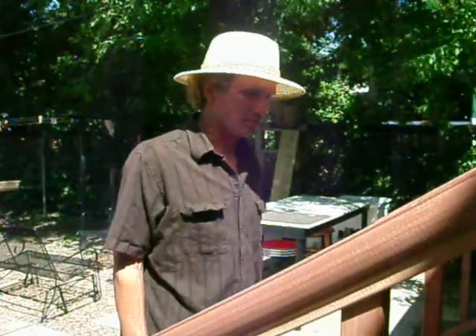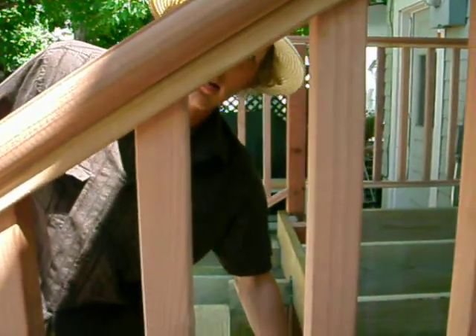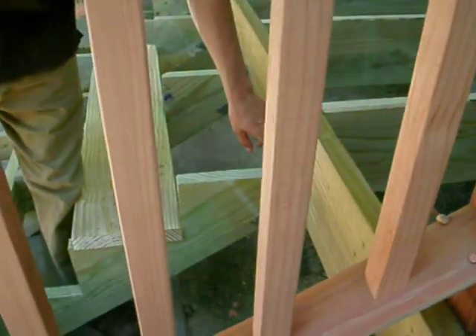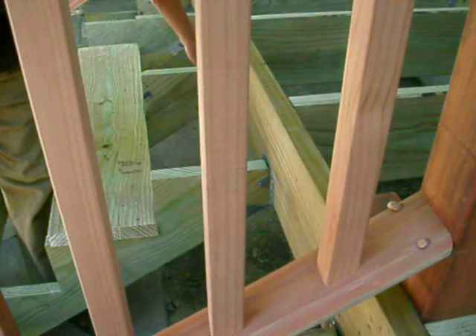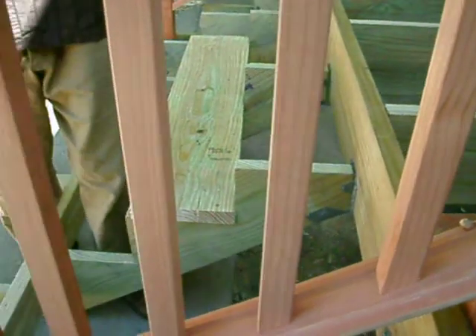There's also another special board that's been trimmed on the back — it goes right here so it can go tight, because these brackets stick out. So there's one other board that has a trimmed-out spot. I'm going to have you show me that, hold on just one second.